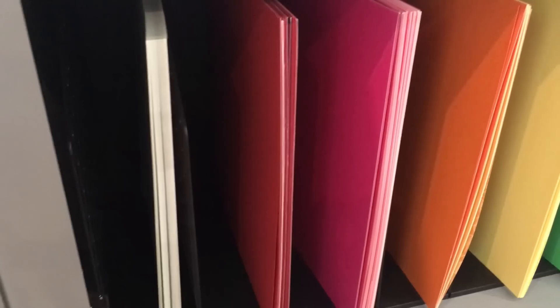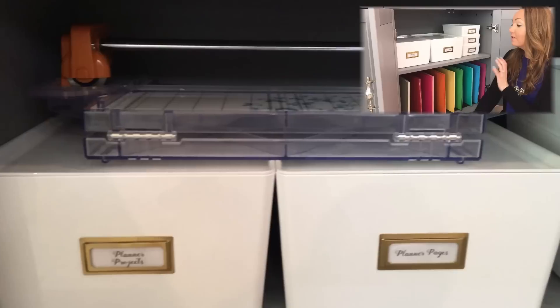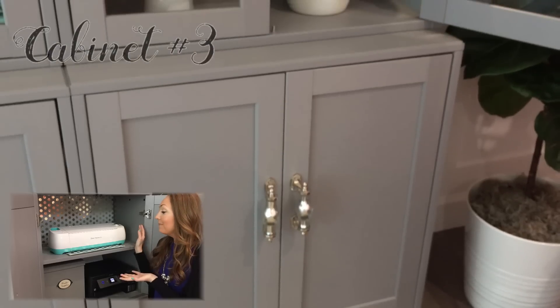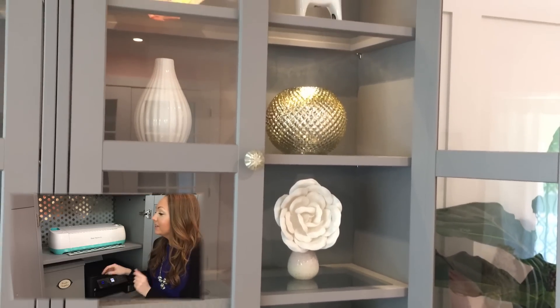Down here I have these scrapbook paper holders and I'm keeping all of the solid colors that I use with my Cricut. The idea is that both this cabinet and the cabinet behind me are kind of like my Cricut slash paper cutting station. This cabinet is my Cricut station and printer station.